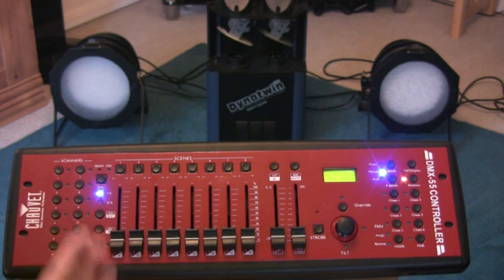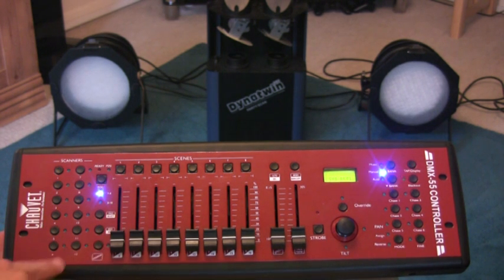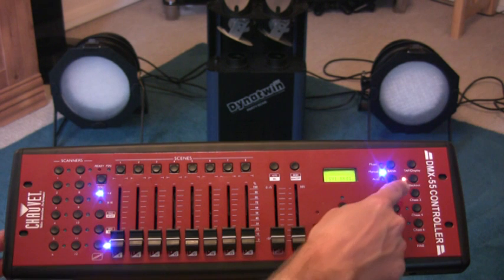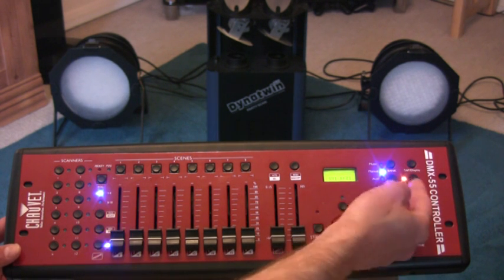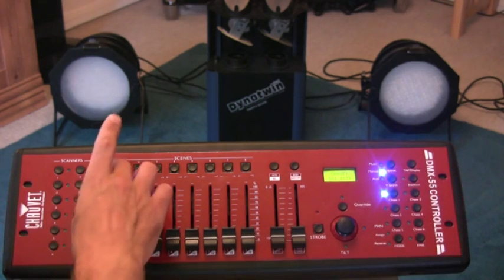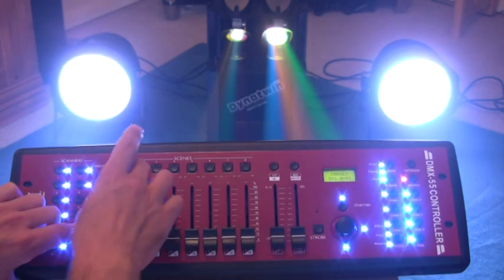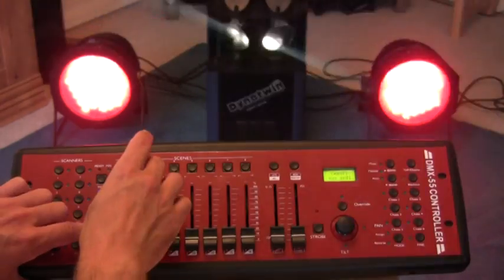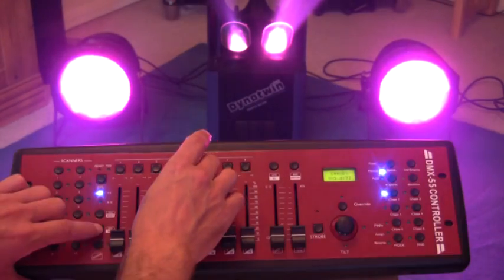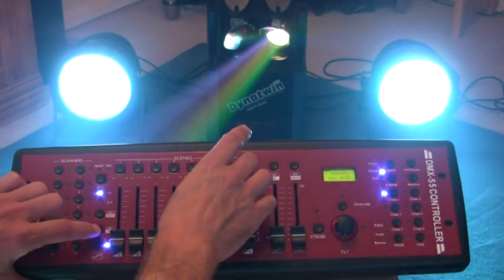We need to string it together — we need to create what they call a chase, which is the effect you get like flicking through the corner pages of a flick book, putting a sequence of lights together. So here's how we do it. We press the program button again until it flashes. We then press the chase button we're interested in — this is chase one. Then we select the scene to insert: we want scene one in there, press record, it flashes to acknowledge. Scene two, press record. Scene three, scene four, scene five, scene six — and so on and so forth.